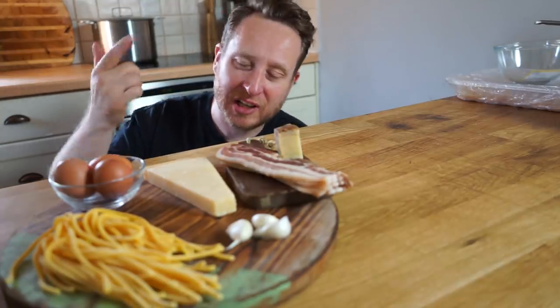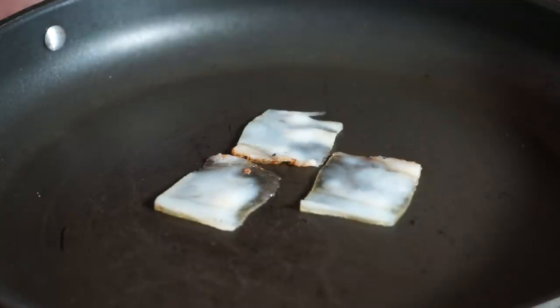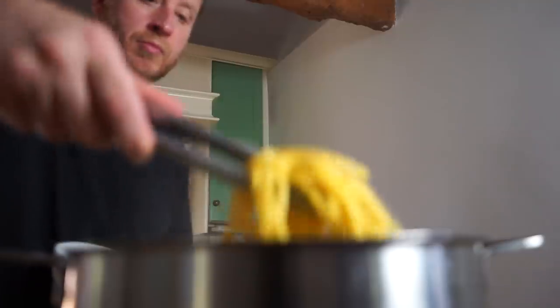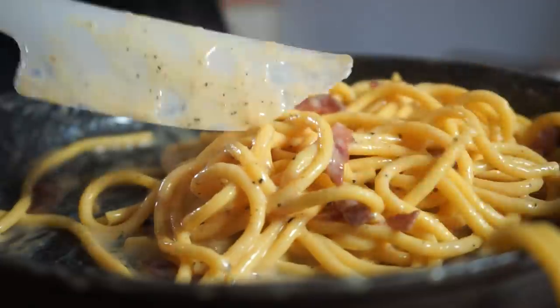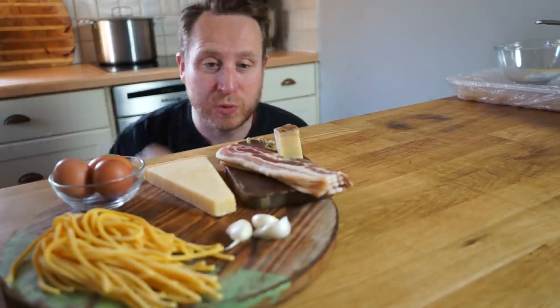Welcome back to Food Busker People, JQ in the house. Now this week I wanted to go back to my roots and give you an old school Food Busker indulgent dish that looks at a classic and gives it a few twists. As usual it's all about the quality of the ingredients. This week it's going to be spaghetti carbonara, but don't worry if you haven't got one or two ingredients because I'm going to show you how you can swap them out.